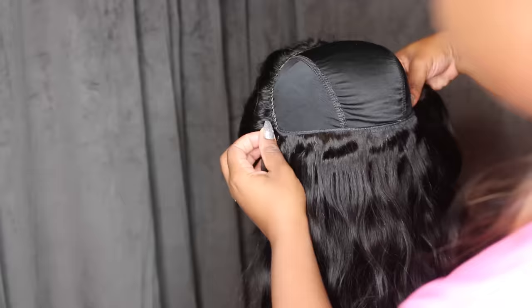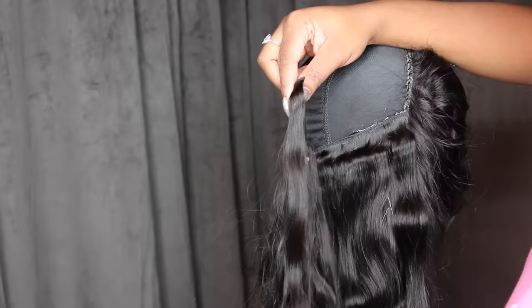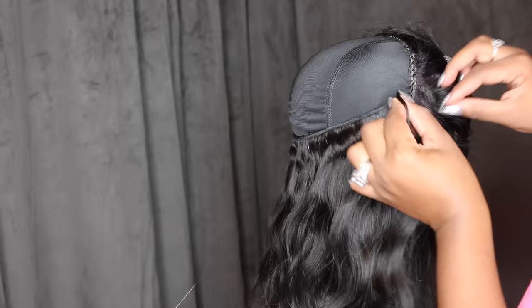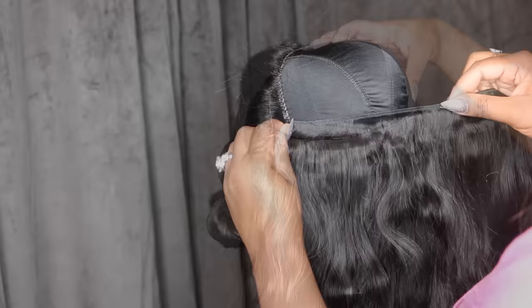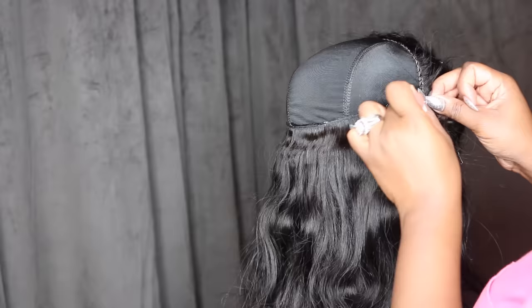Your mannequin head will move a ton — it's pretty annoying, but I honestly haven't found a tripod that doesn't move. This process of laying the tracks usually takes me about 30 minutes once the frontal is sewn down. I get the kids to sleep, I'm in my zone with Netflix going, and I can get this done in about half an hour. For this video I went a little bit slower so it probably took me about two hours, not going to lie.